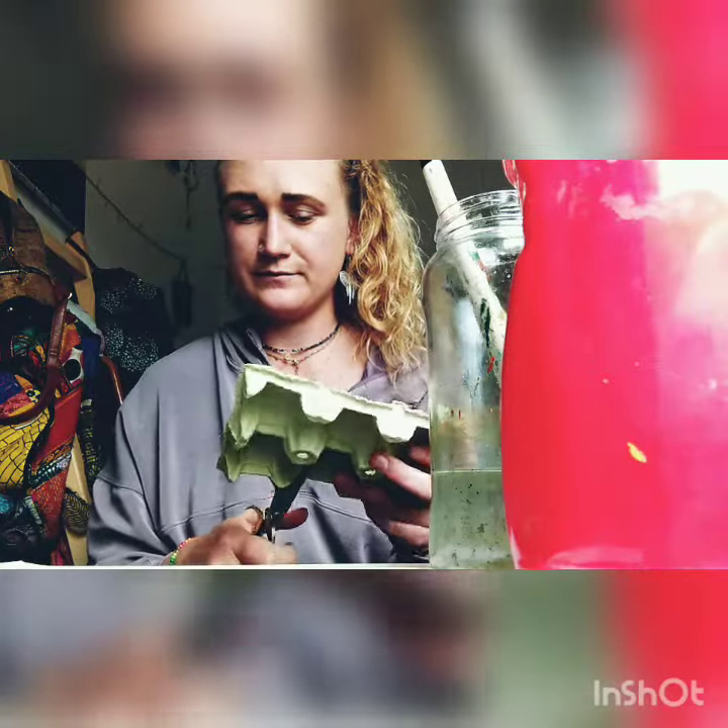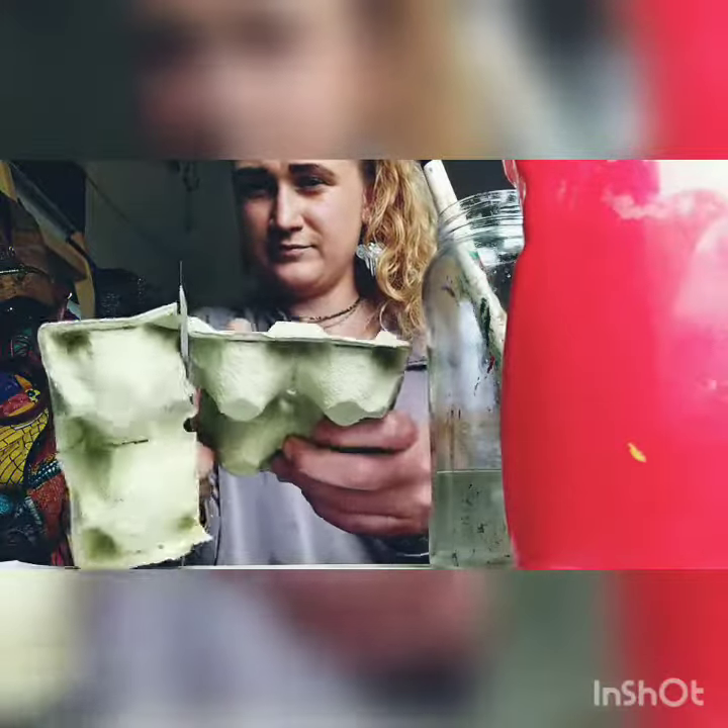First step is to cut this along the lines. So I've cut my pieces. We're only going to be using three — one, two and three. And what we're going to do is we're just going to tidy them up a bit by cutting round to make them more of a circle shape.